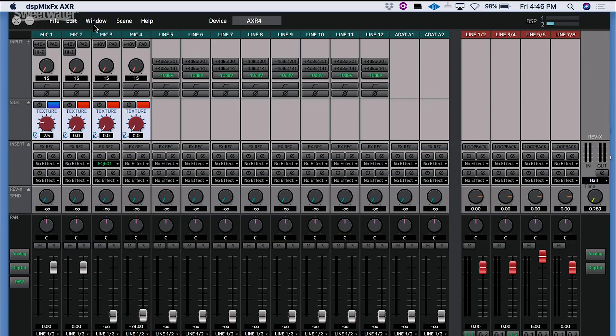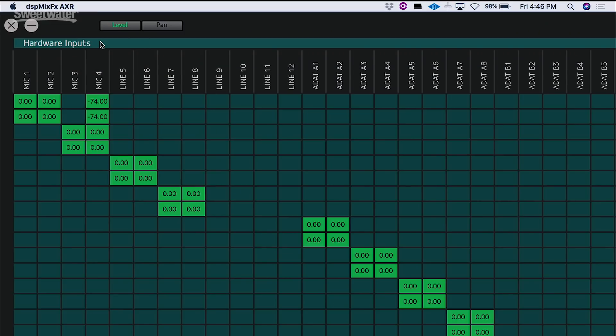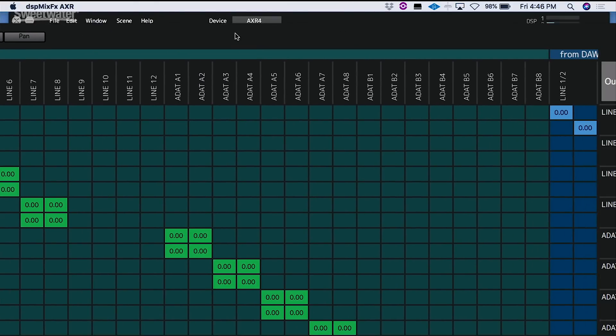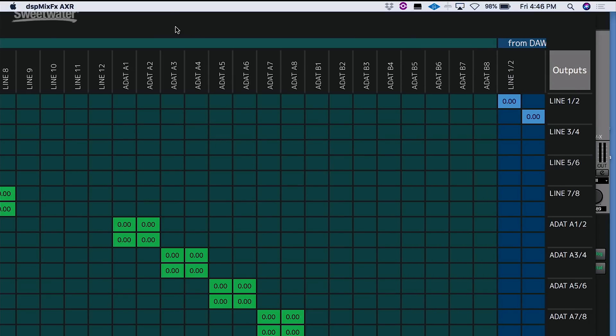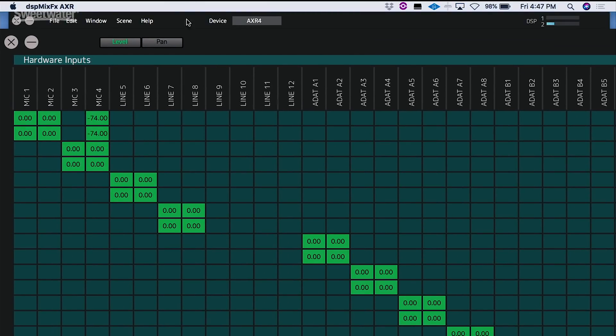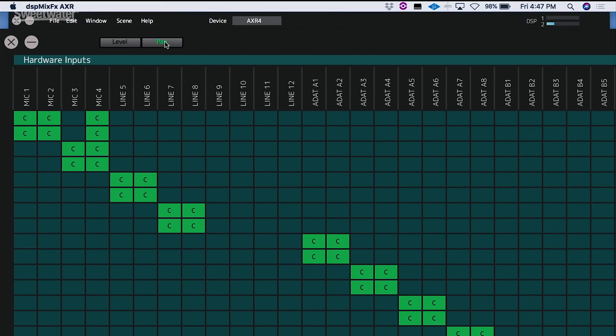The next window is the matrix mixer, and it allows us to take advantage of all the signal flow possibilities within this interface. We've got our inputs aligned here across the top, and if we scroll over, we've got our outputs, and we can assign anything to anything basically. We can set up the level as well as the pan for any of those signals feeding into the output buses.